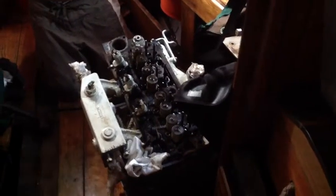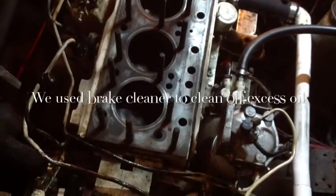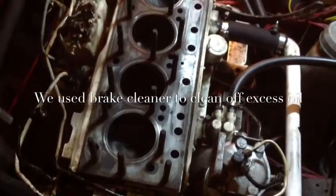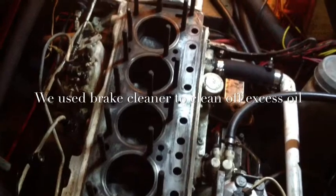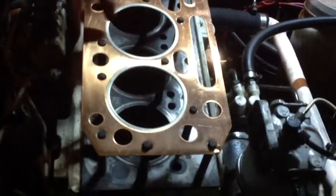There's the head sitting up in our forward foc'sle. The next thing to do is clean the block and the head. We're going to get the head checked too and make sure it's okay. Now that the block's all clean, it's time to put the head gasket back onto the block. Pete is testing which way the head gasket goes — it fits good with the copper side up.